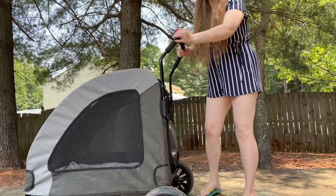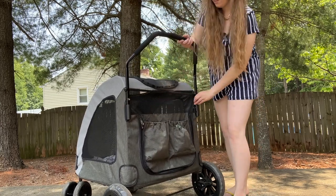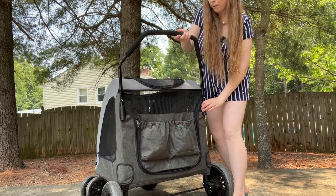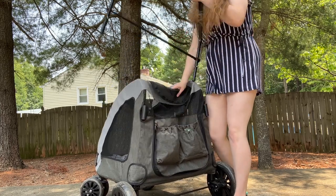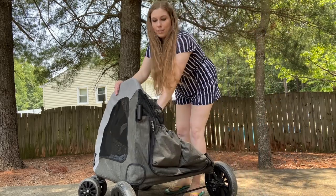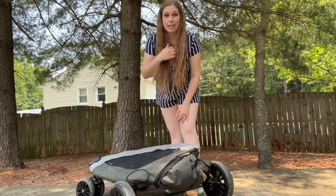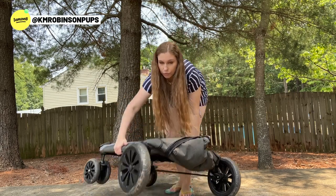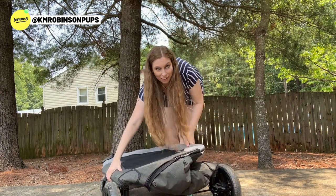To take this apart, all you have to do is grab both of your metal pieces and unlock it. After your pets are out, lift this right up, take it apart, set that down, and then collapse one side in on the other. Now it's nice and flat. As I'm transporting it in my car, I just flip it upside down and transport it with wheels up inside my vehicle.